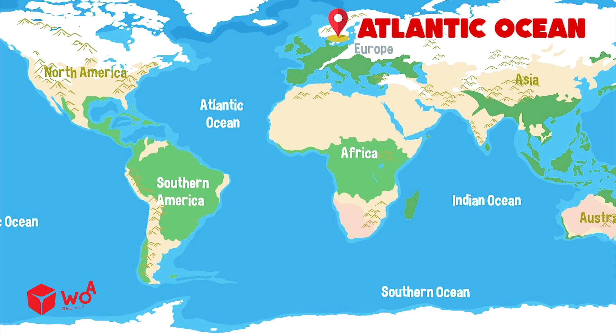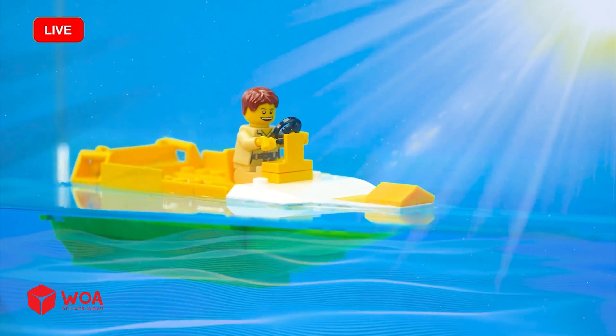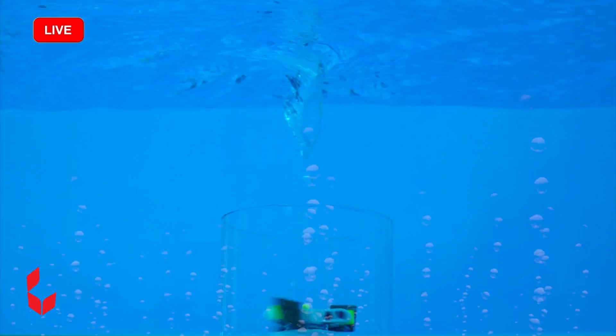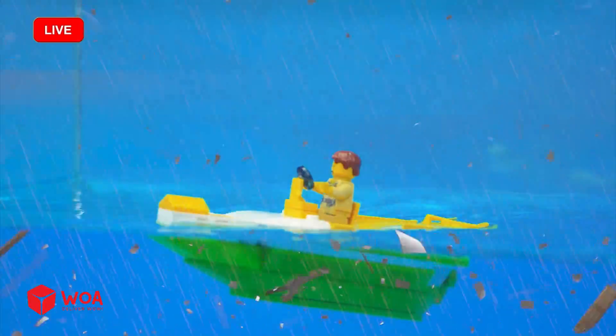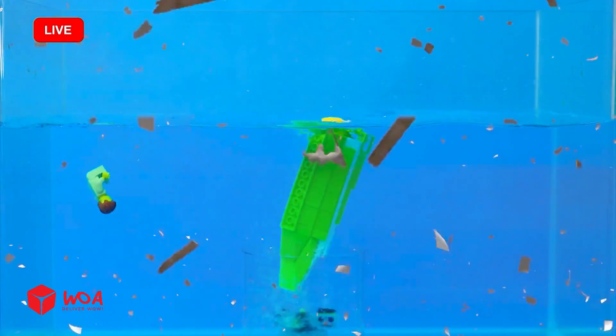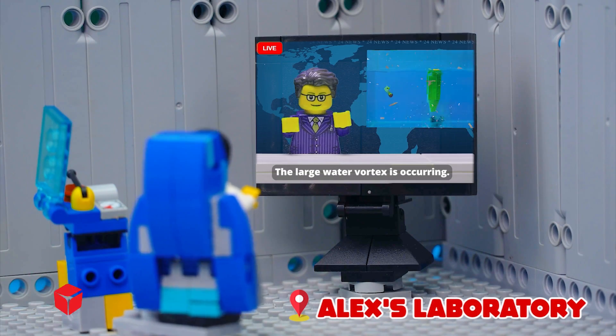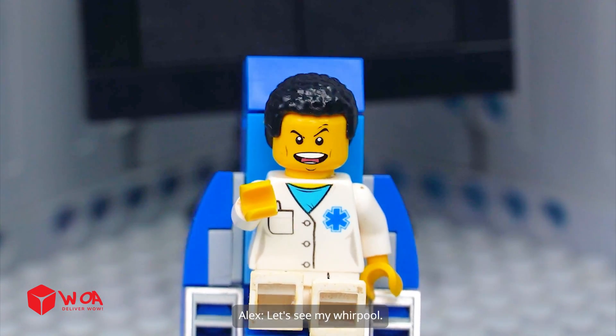Atlantic Ocean. LEGO Ship. All over the world, large water vortices are occurring. Let's see my whirlpool!